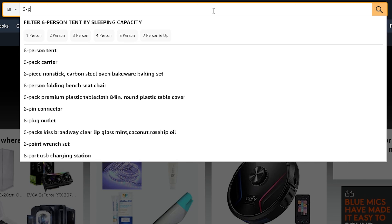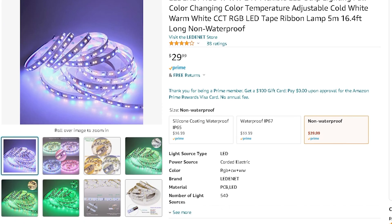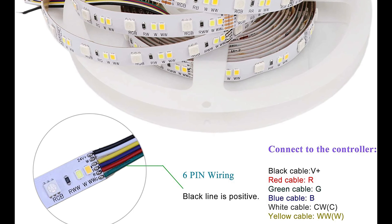When looking online for a replacement strip, it's important that these inputs are all the same, even if they're labeled slightly different — they all are the same corresponding wires. The LED strip also has the colors in a different order, but it all works the same.